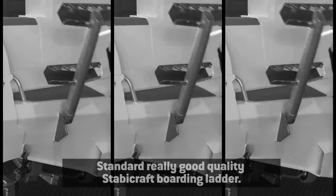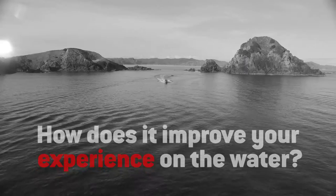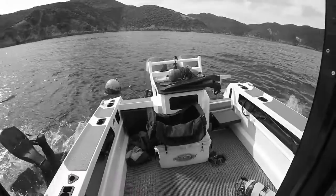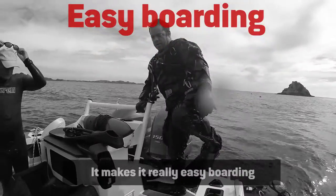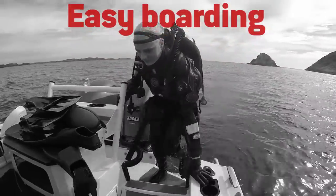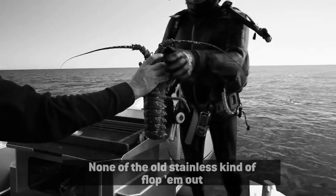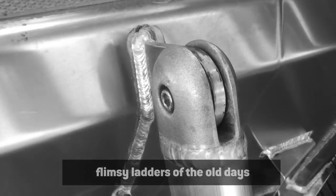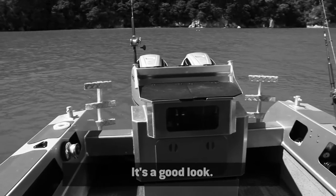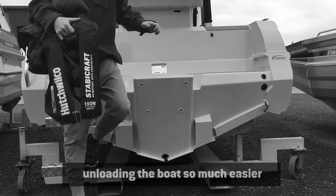The standard, really good quality StaviCraft boarding ladder, and that's a really good feature. It makes boarding really easy, especially if you've got divers coming in and out of the boat. None of the old stainless, flimsy ladders of the old days — these things are robust, you're never going to break it. It's a good look, and it really does make loading and unloading the boat so much easier.